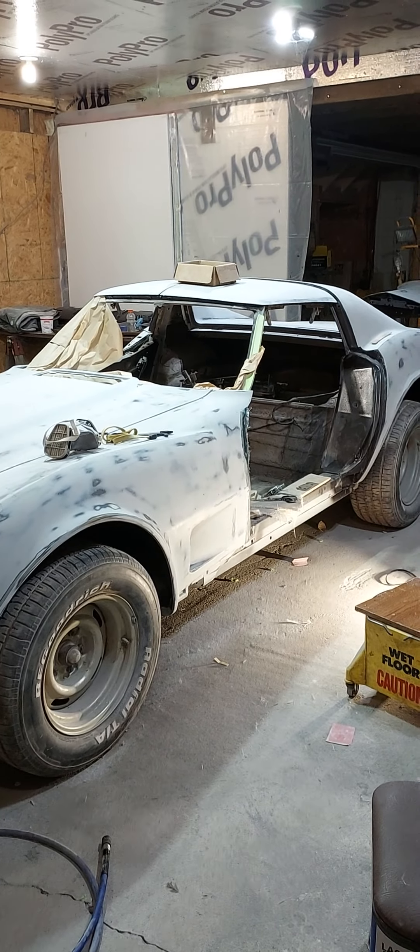What I wound up doing was making kerf cuts — saw cuts using my angle grinder in the fiberglass channel underneath — which allows the hood to flex. Then I put a rubber block there, fiberglassed it, dropped the hood back down, let it conform to the new shape, and got rid of that half-inch difference.